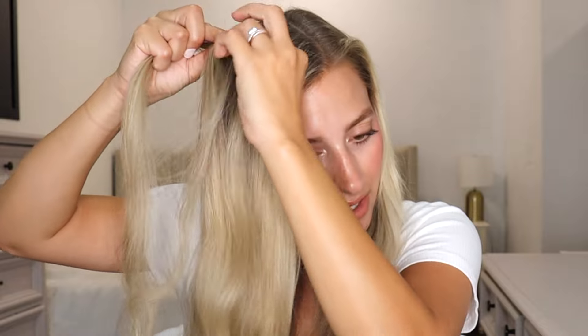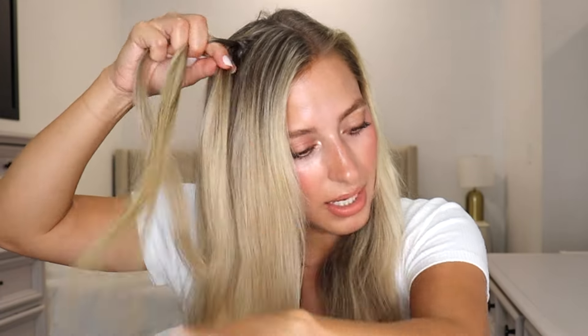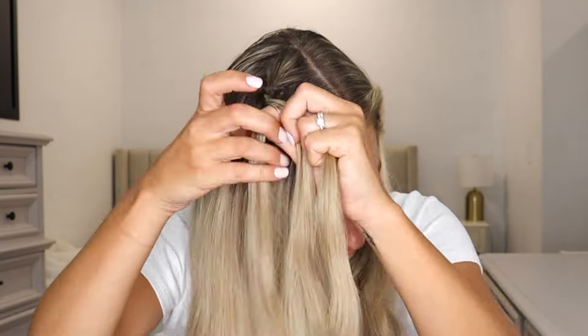For this first hairstyle, you are just going to grab some hair up at the top and we're going to do two micro braids — one on each side. So up on this side, I'm just splitting my hair into three sections and doing a normal three strand braid, and you're just going to do this all the way down. We have a nice, pretty, tiny little three strand braid.